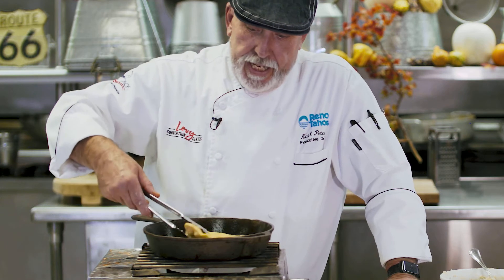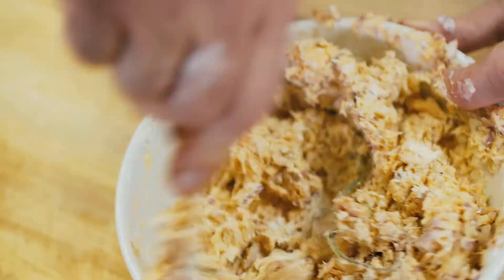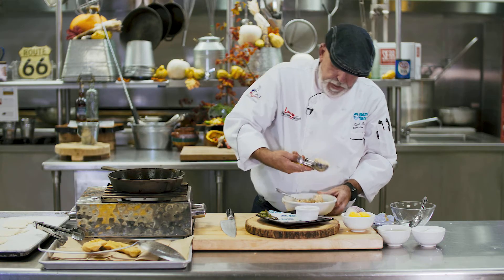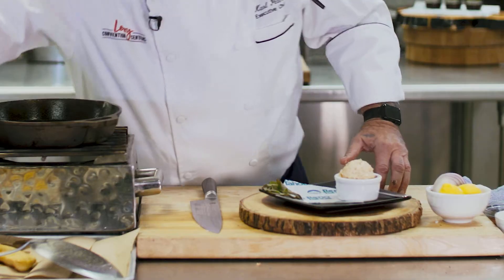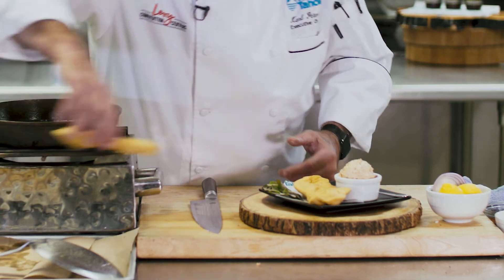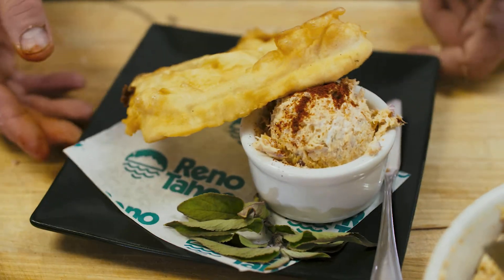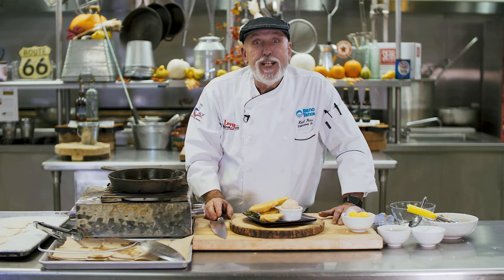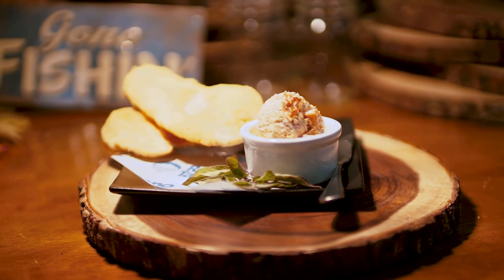Alright, so our fry bread is ready to go and our spread is ready to go. I'm just going to scoop a little bit into a ramekin here. We're going to put some fry bread on the side. And there you have it — Indian fry bread and smoked stream trout spread. From Reno. Enjoy.